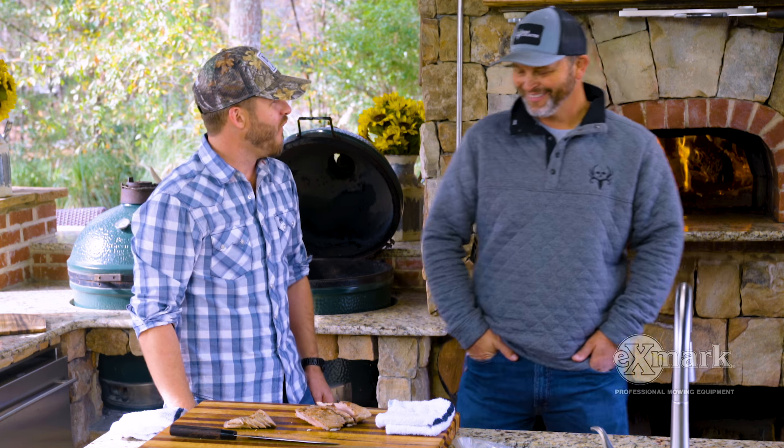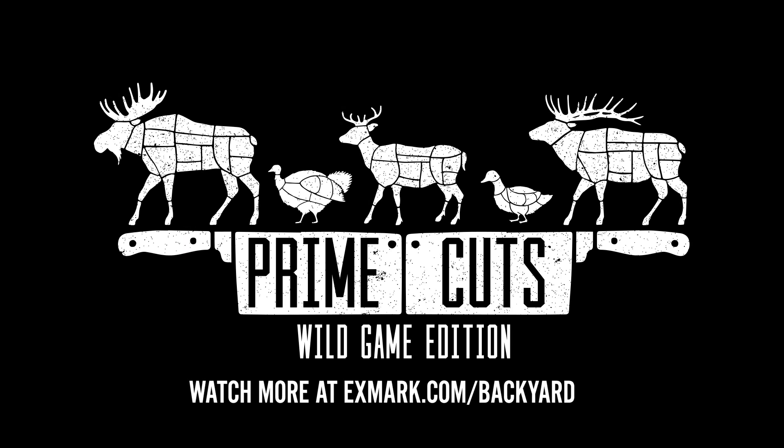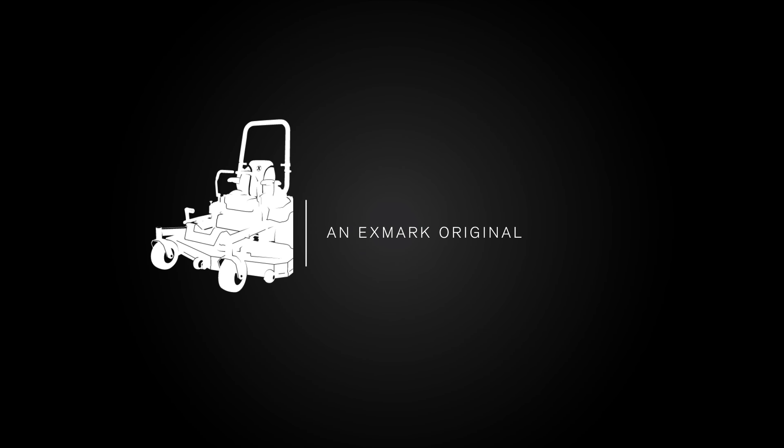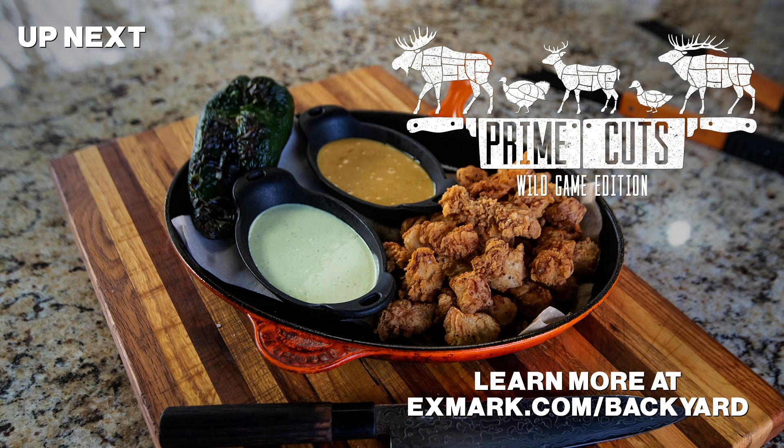Thank you all for joining us for our second season of Prime Cuts Wild Game Edition with our good friend the Bone Collector, Michael Waddell. We hope that you guys will join us for our next episode — stay tuned, and we'll see you next time.